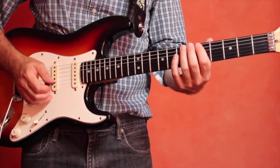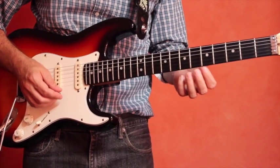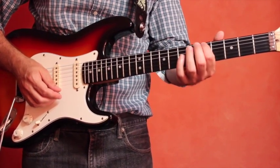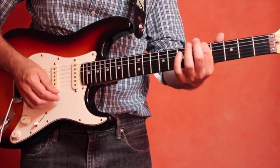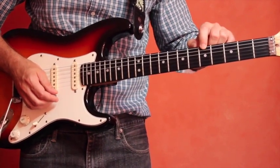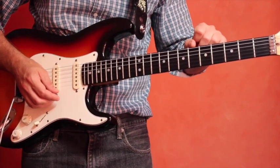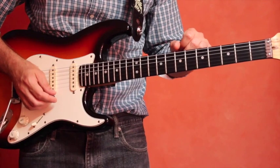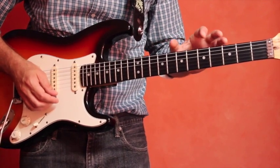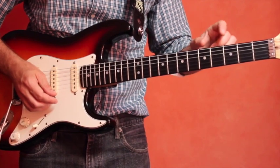Let's look at tuning the guitar. There are a few methods to use for tuning, but the easiest one has to do with finding a note on the fifth fret of the guitar and playing the adjacent string lower. Let's look at that method today.